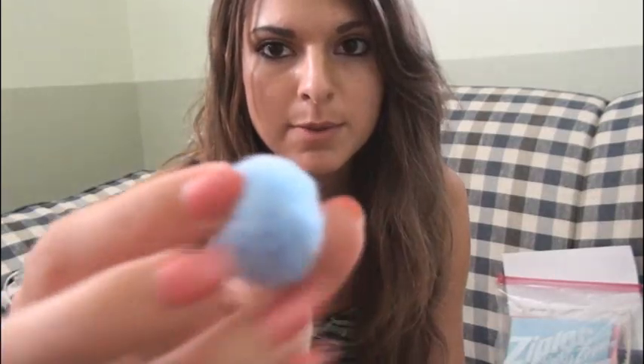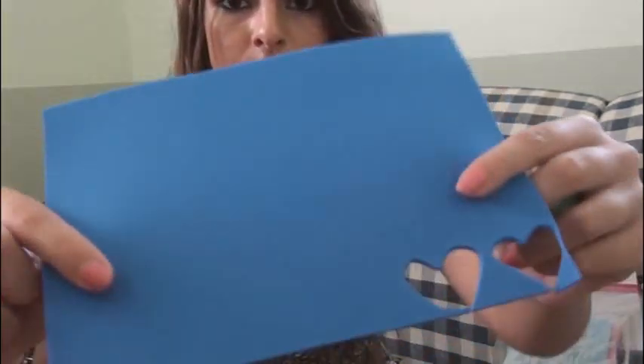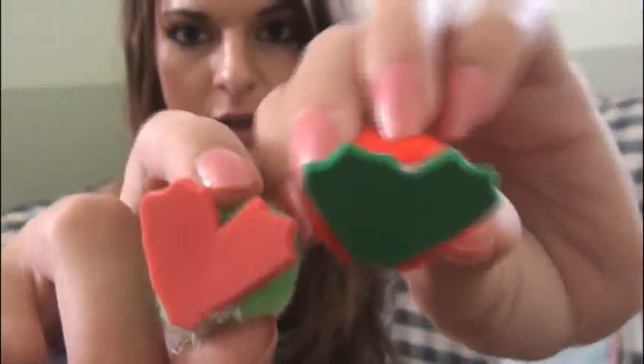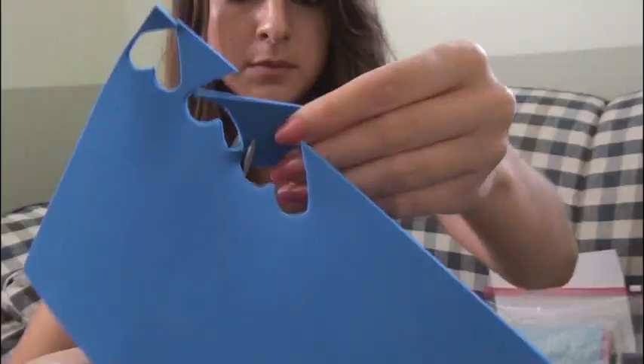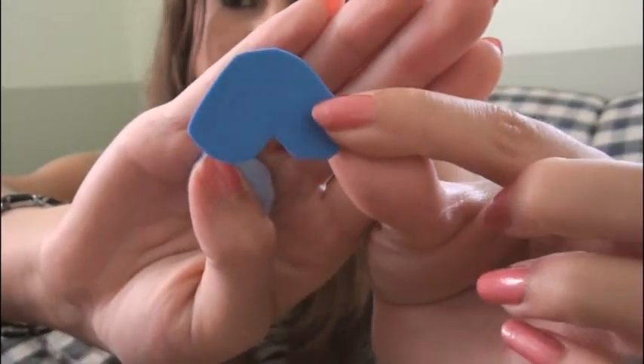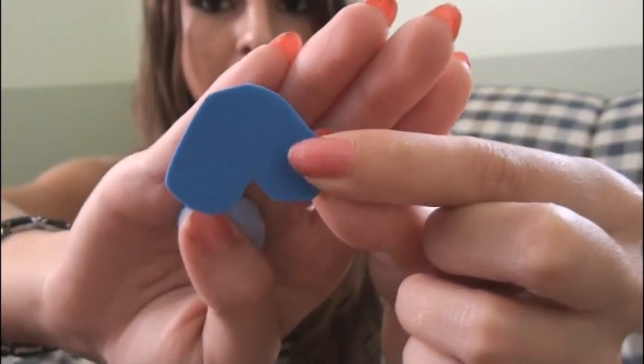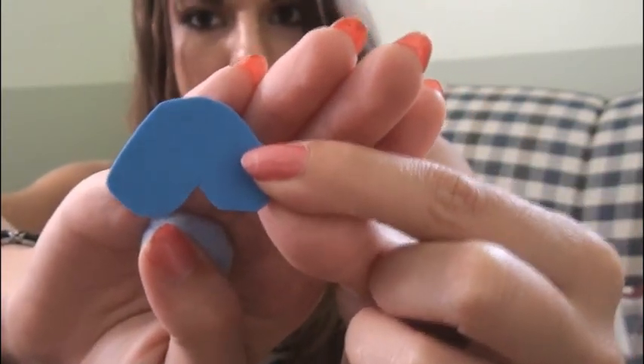The first step is to pick out a color of pom-pom that you want to use for the body. I'm going to use this light blue one, and then pick out what color of craft foam you'd like to use for the feet. Take your piece of foam and cut out a shape for the feet. Usually I cut out a basic shape first and then trim it down a little and add toes.